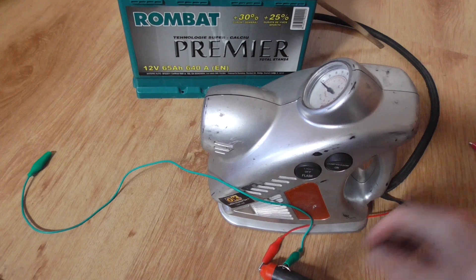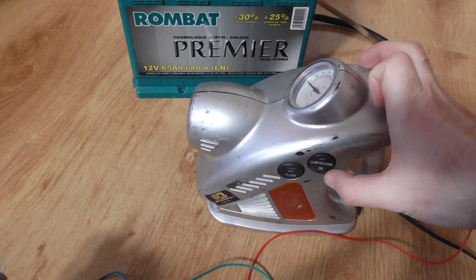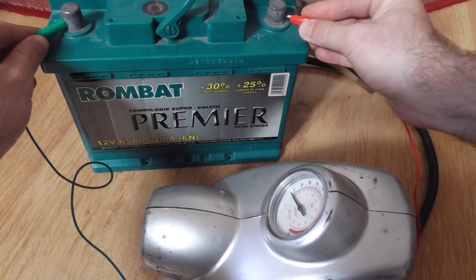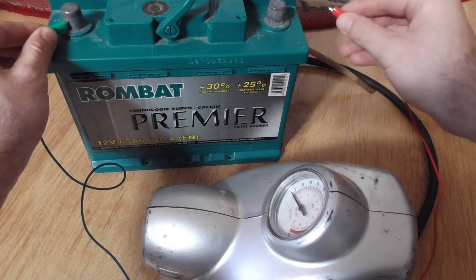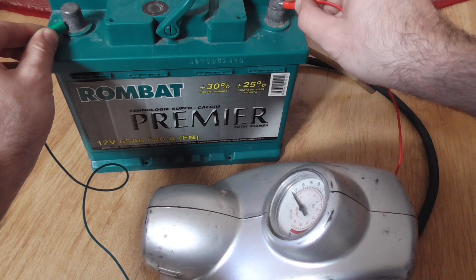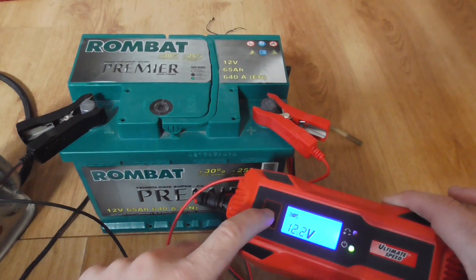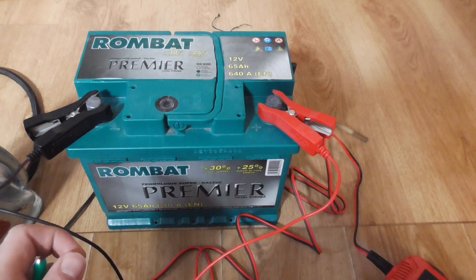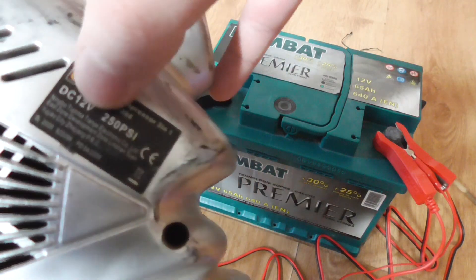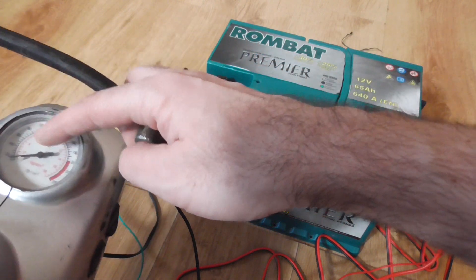Now let's power it on. I connected some wires here — the plus and the minus. The compressor is off here, and on here. Of course, this battery is pretty discharged. Now the battery is being charged — the charger says 12.2 volts, now 12.9. So now it's charging. Let's try the compressor also.